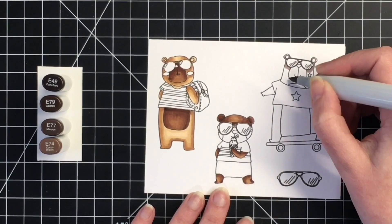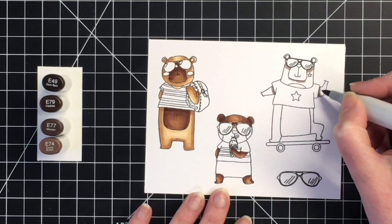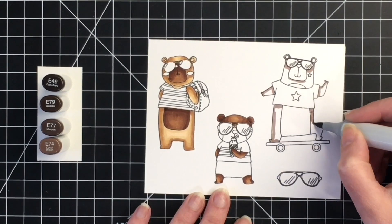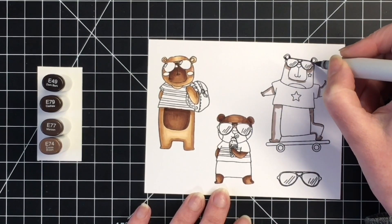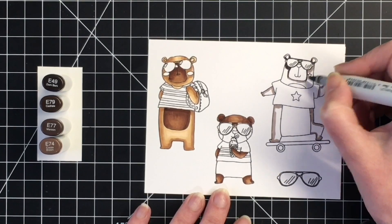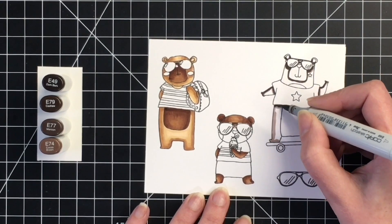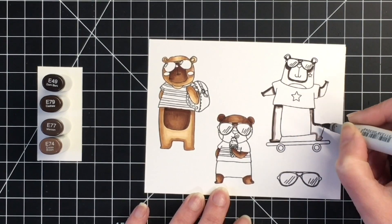For the third bear on the skateboard, I'm going to use an even darker color combination. I'm using E49 as my darkest, E79 as my darkest midtone, E77 as my lightest midtone, and E74 as my lightest color. This is my go-to coloring style now where I map out the darkest shadows with my lightest marker and then go in from darkest to lightest.